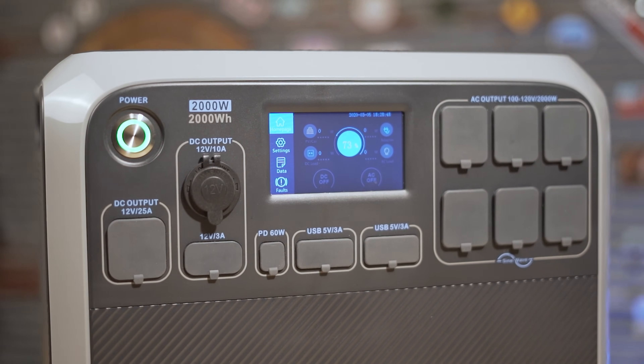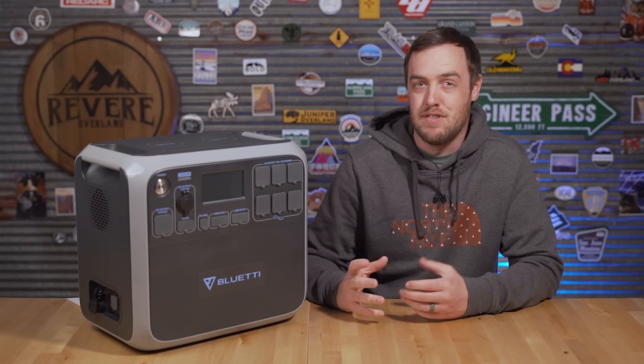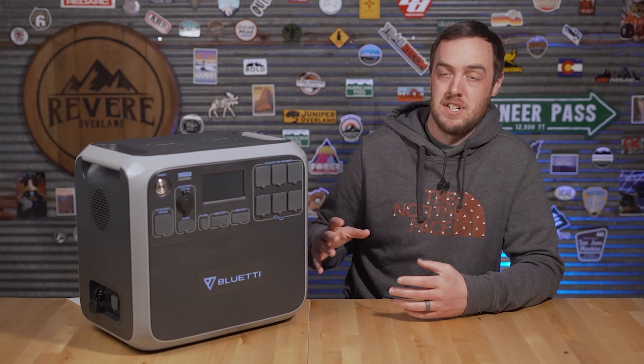It's about 60 pounds and that really hurts the portability. But thankfully it makes up for it with sheer capacity — this thing has a 2,000 watt-hour battery, which is about 150 amp-hour equivalent at 12 volts. And it's got a ton of outputs on it too.